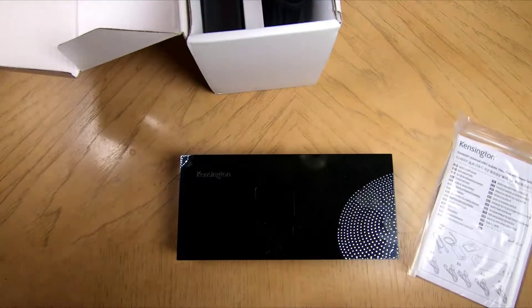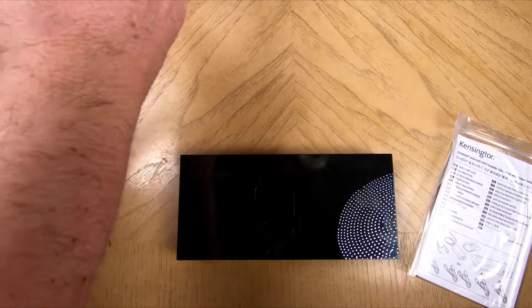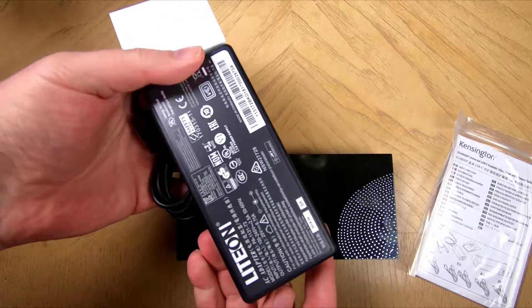It's got a gigabit Ethernet port and a combo 3.5mm headphone and microphone jack. A 1-meter USB cable comes included, and there's a Kensington security slot so you can lock it down to make sure no one walks off with it.